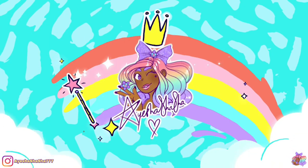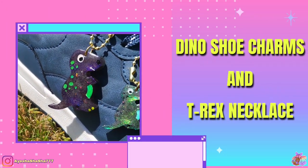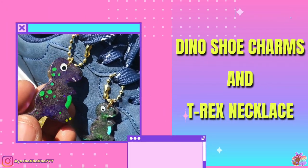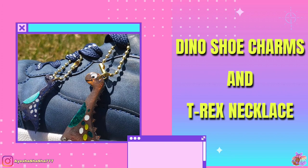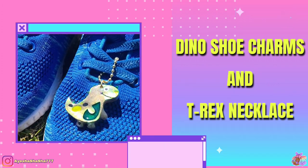Hey guys, it's your girl Ayesha and today I'm going to be showing you how I made the most adorable dino shoe charms. I made them for my son Riley and this adorable T-Rex necklace.